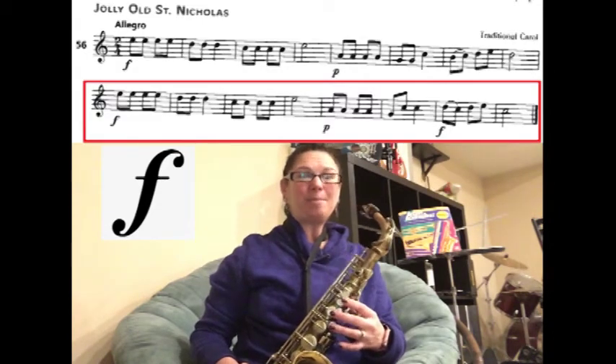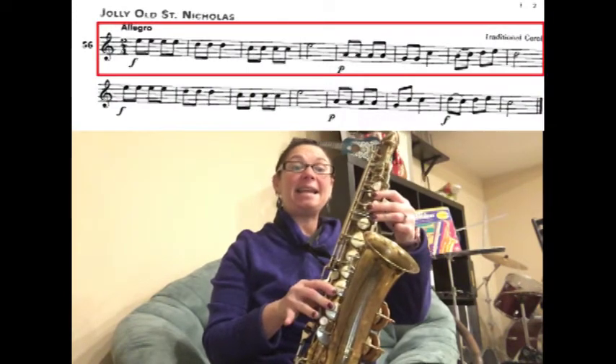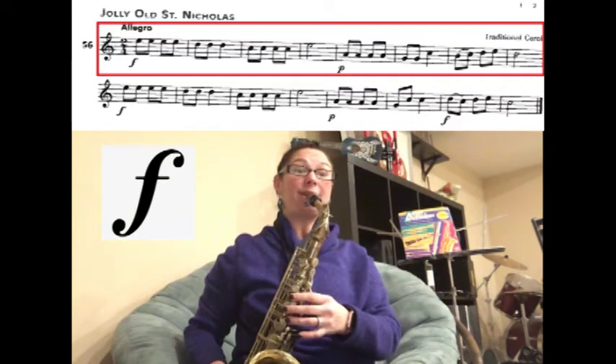Great. Let's go back to the beginning of the song and play through it one more time. Starting from the beginning, we have E, E, E, E, D, D, D. Let's start that. Ready? Forte.